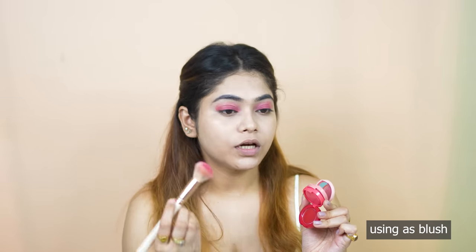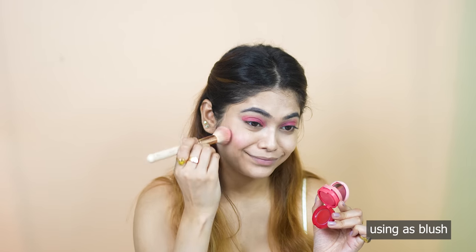I will use this dark shade as a blush. Then I will use this lip tint as a mixture on the face, and then I will use the lipstick for my lips.